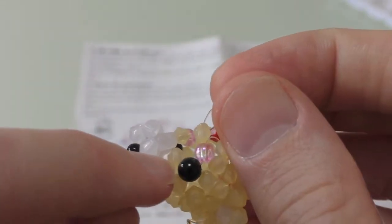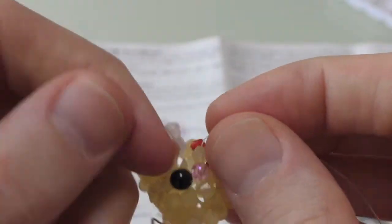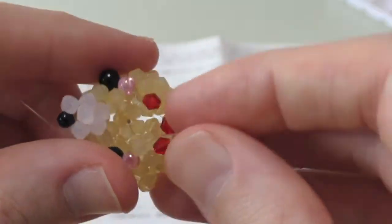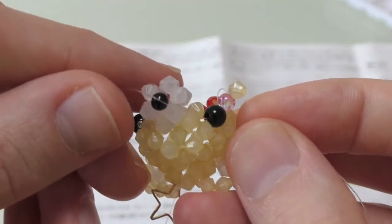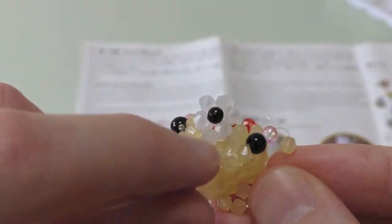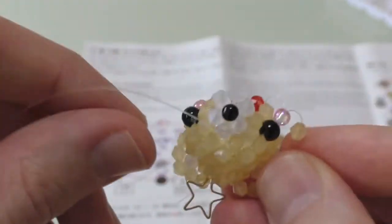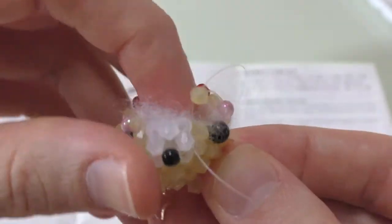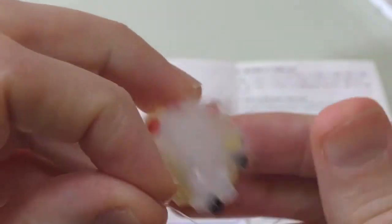From here, take the red string up through this bead, and then cross it through this dangly bead. Before doing the final round, you need to stuff the head using the wool provided. Make sure you have enough wool to keep the head in a circular shape, but not too much to be coming through the holes. I recommend breaking it in half and then just keep adding little bits until you are satisfied.